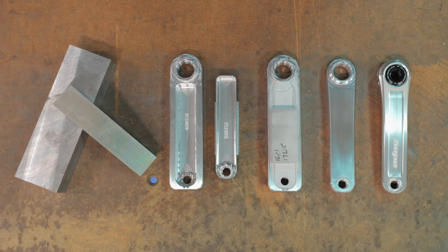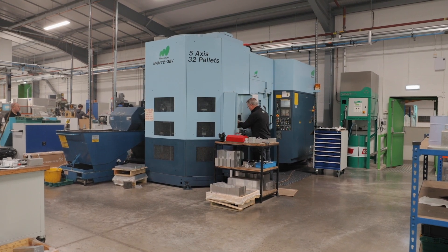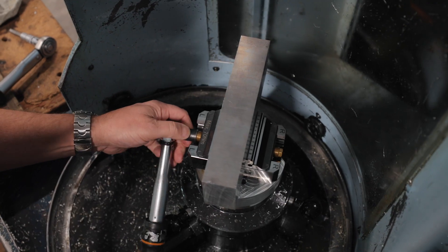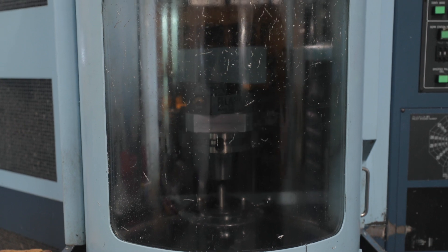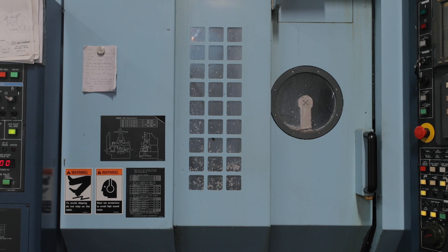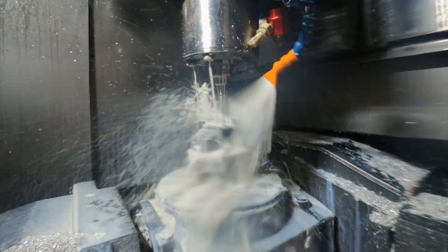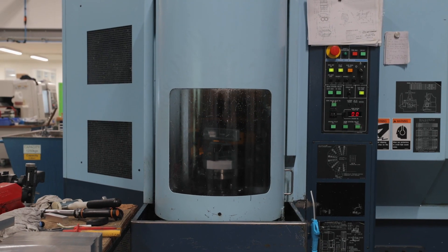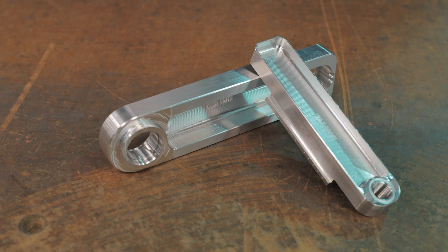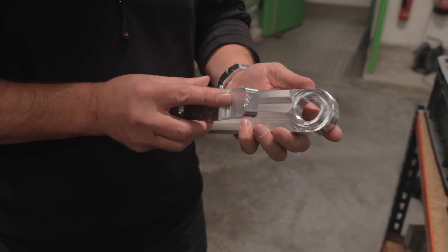The manufacturing process is more complicated than that of a solid one-piece crank. The crank begins as two pieces of 7050 aluminium, which are machined individually in the Matsura MAM 7235V machine. Once the two pieces are machined, they fit perfectly inside one another.